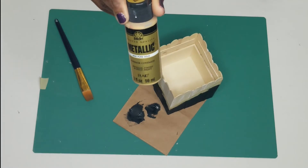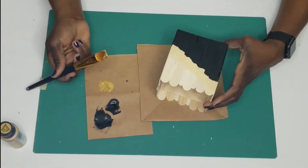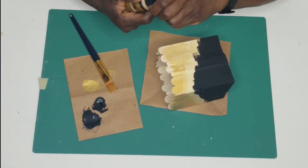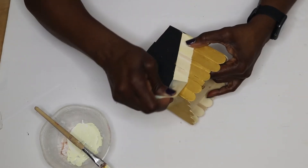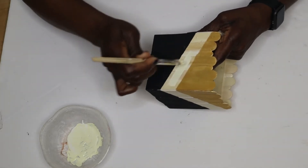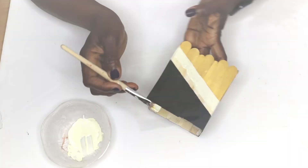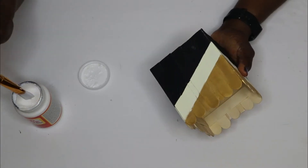I took some metallic gold paint from the Dollar Tree and painted the top half of the box, also giving that two coats. I used my heat gun to dry it, then removed the tape to expose the section that was covered. I used leftover paint from the mini stand to cover the exposed craft stick area, dried that with the heat gun, and then applied some Mod Podge to seal everything in.